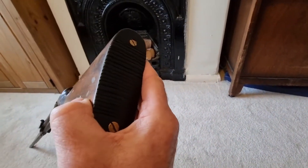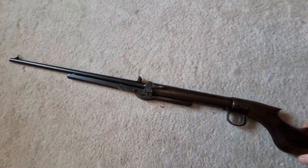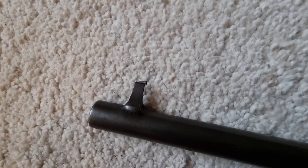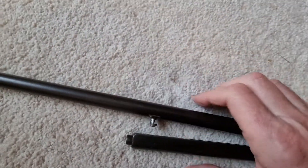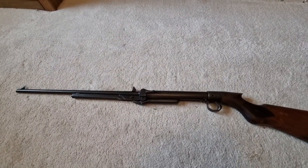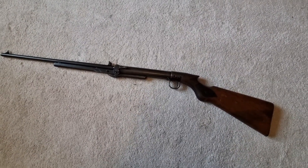It has a press checkered stock, minus the BSA logo — just a plain straightforward press checkered stock. At some stage someone has fitted it with a black metal buttplate. It has a little bead barleycorn type foresight and a standard push-button release. It's a really nice rifle — shoots very, very well and is really accurate. Quite impressed with this one.